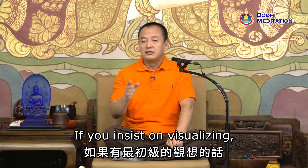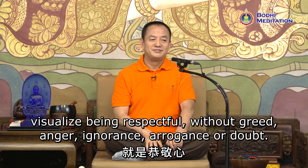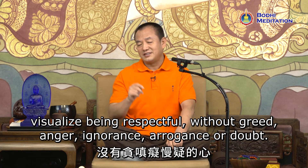If you insist on visualizing, visualize being respectful — without greed, anger, ignorance, arrogance, or doubt.